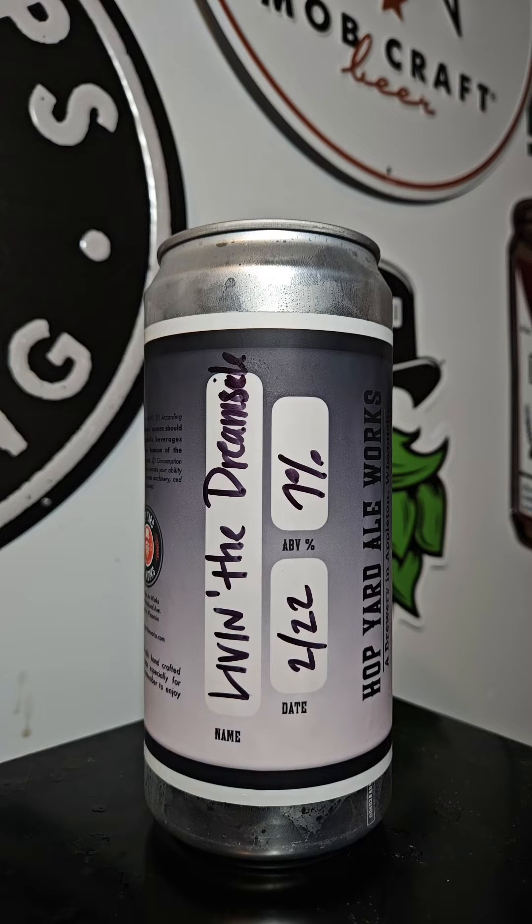This time on Brew2Review with Beer Mando, we've got another brew coming out of the local Hop Yard Ale Works out of Appleton, Wisconsin. This brew is their Live in the Dream Sickle Milkshake IPA — Citra, Amarillo, and Cascade Hops combined with Lactose, Tangerine, Orange Peel, and Madagascar Vanilla Beans.